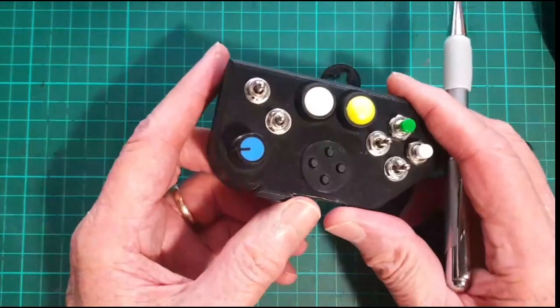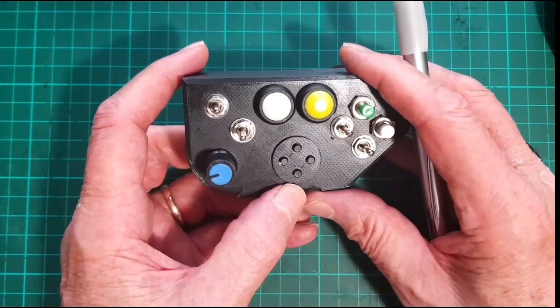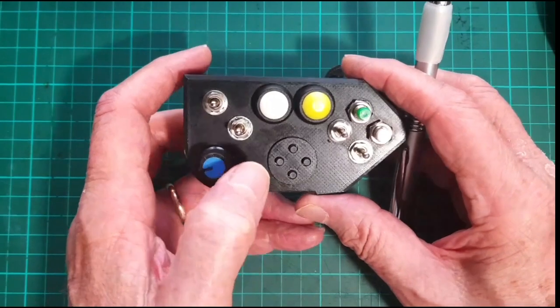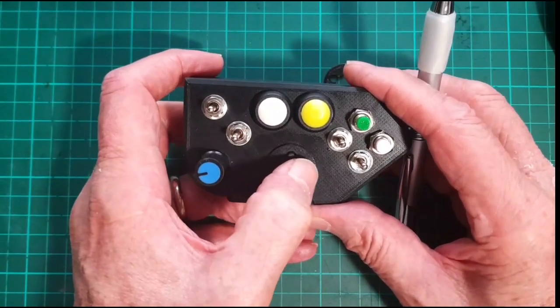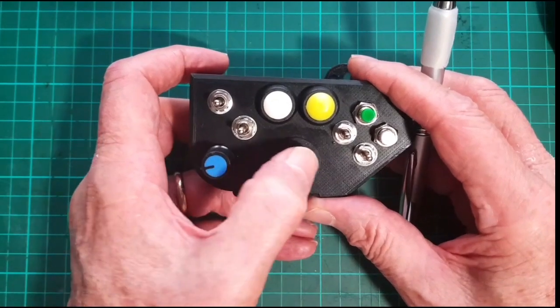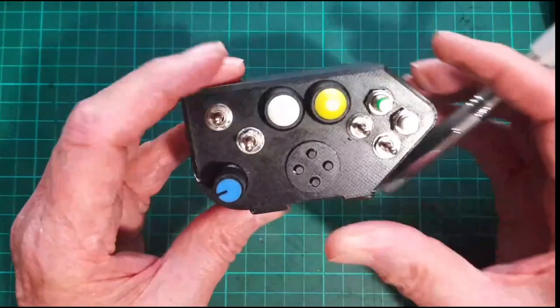So I use it this way when I'm using a helicopter — 145 or H-135 or whatever. I've got beep trim, or up and down, and right and left. So I prefer that, but it's up to you.